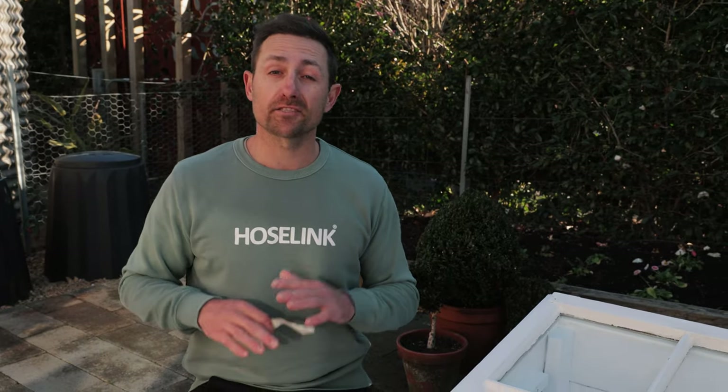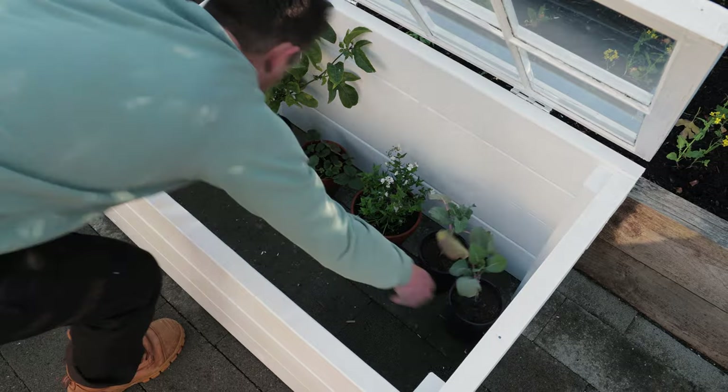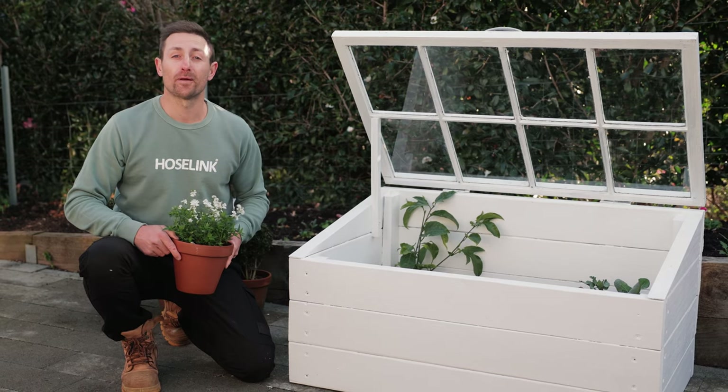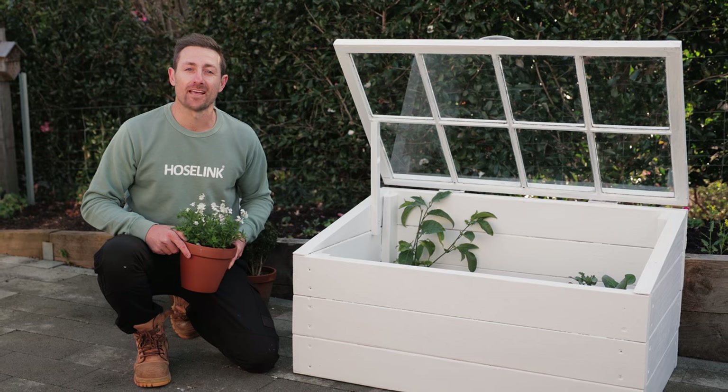That's it — your cold frame is finished! Place it in a position that gets as much of the midday sun as possible, then start filling it with all those fragile plants and seedlings to get ahead of the pack, prolong growth, or even try something completely new now that you have your very own microclimate. I hope you enjoyed watching and hopefully learned a little bit more about cold frames — I encourage you all to get the tools out and give it a go yourselves. Happy gardening!